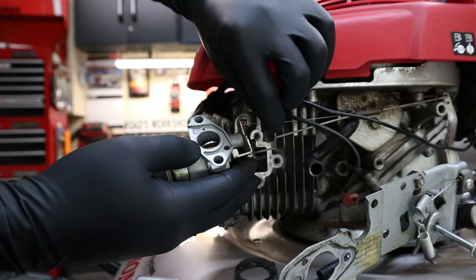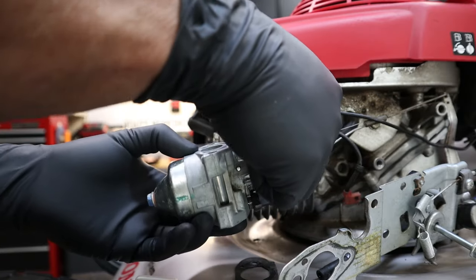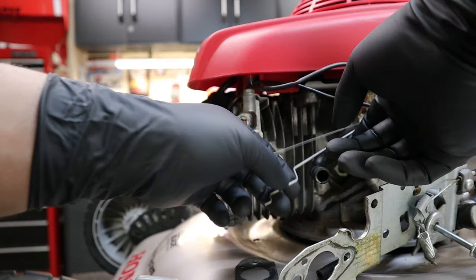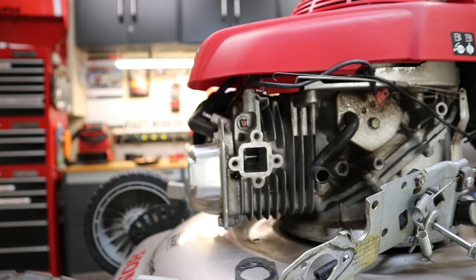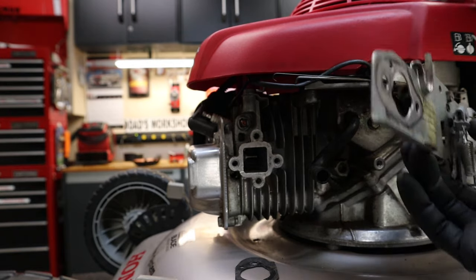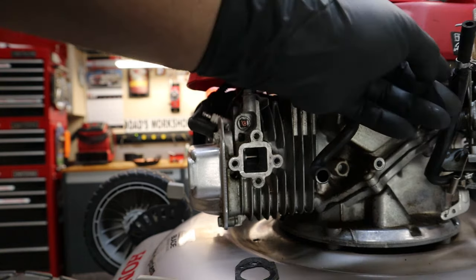FYI, the governor link assembly does have a bend in it, so don't think that you damaged it — it comes from the factory like that. This is optional, but personally I like to make sure everything's out of the way so it's not bothering me or in my vision. I like to hang up the plate assembly so that's out of the way too — just overall a better idea of what you're looking at and working on.